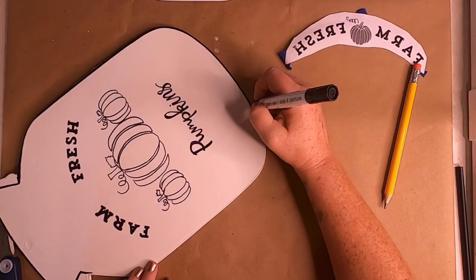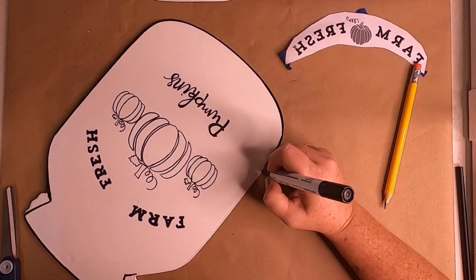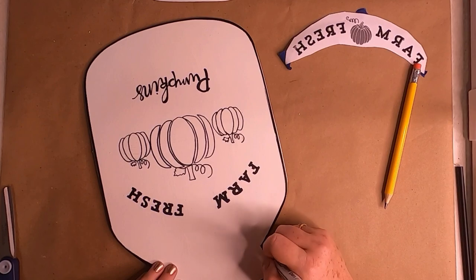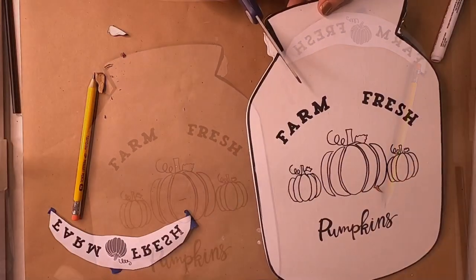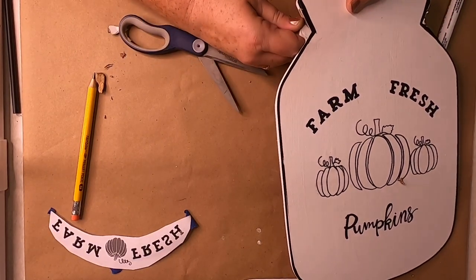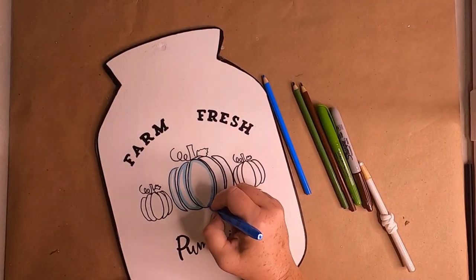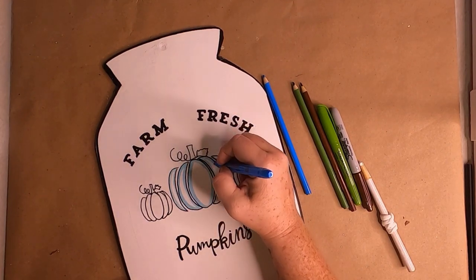Be careful not to drag your hand through the paint marker — just give it a second to dry so you don't smear it on your sign. Then taking either scissors or a utility knife, cut off that excess top part that was the mason jar lid. Once that was done, I took my permanent markers and started to color in my pumpkins, going around the inside of those outlines.